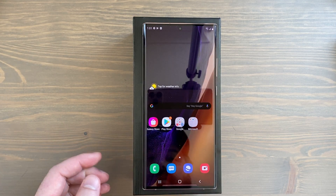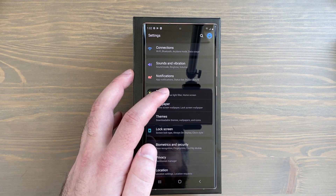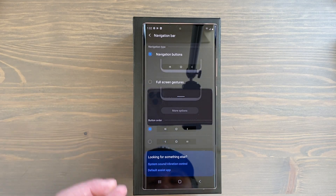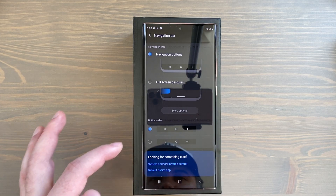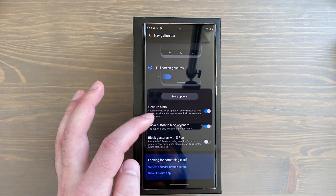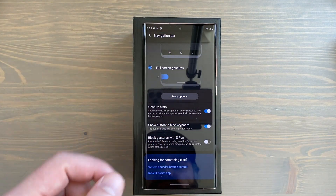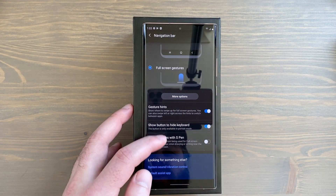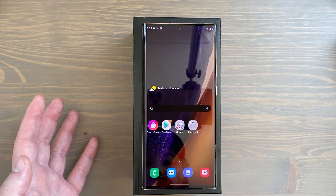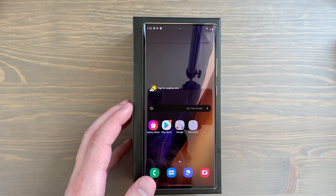Next, set up navigation gestures. Go to Settings, Display, scroll down to Navigation Bar. You can keep buttons but change the order — I'm going to Full Screen Gestures. I don't care much for gesture hints since they add a bar at the bottom that can be a different color than what's showing in any given app. I'll keep hints on for now, but I'd suggest turning them off. I would definitely recommend going with gesture navigation.